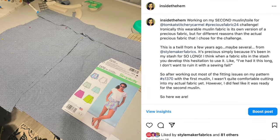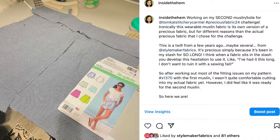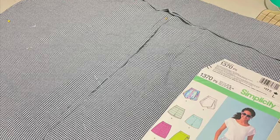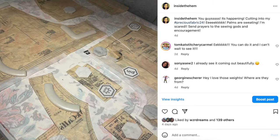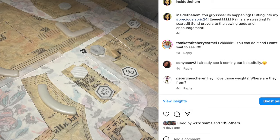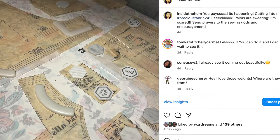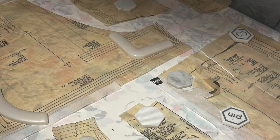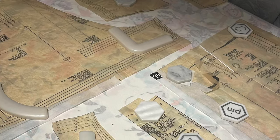Before I cut into my Precious Fabric I made three versions to get the fit just right. The first muslin was just the shorts to test out the fit and make my usual adjustments. I always need to deepen the crotch depth in the front and back because of my body shape. I also wanted a high waist look so I raised the rise and created a straight waistband instead of using the original curved mid-rise design.